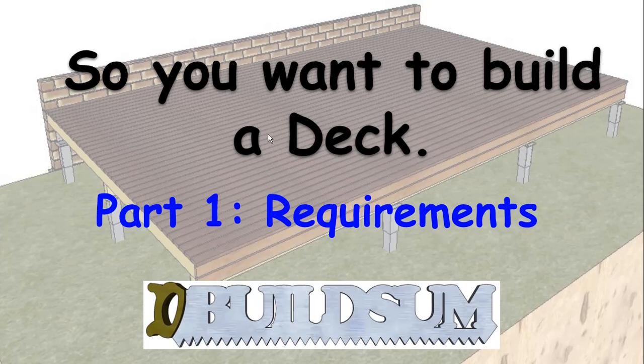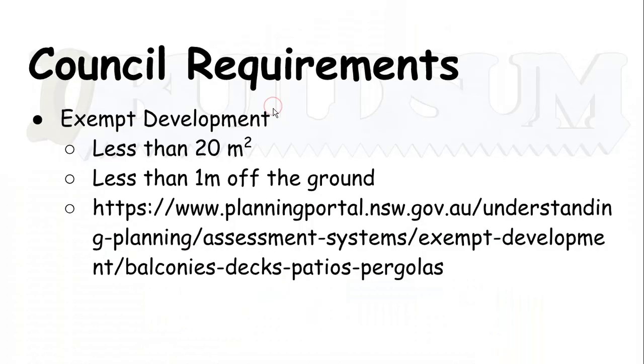In this first video, we're going to have a look at the requirements. Every council and every local area will have their own different requirements — these are obviously for the ones in my area — just to make you aware of some stuff you need to know before you start. Then we'll get into the actual construction of the deck, designing and picking the materials, how things go together, and what you can do to make the deck last longer. So the first thing you need to check when you start to build your deck is what your local council requires.